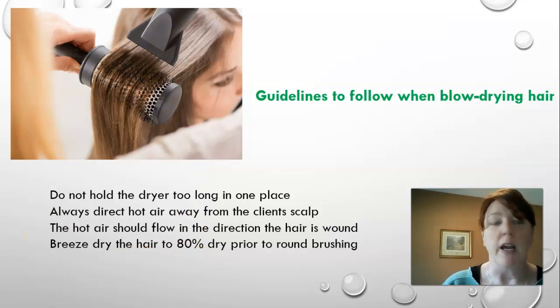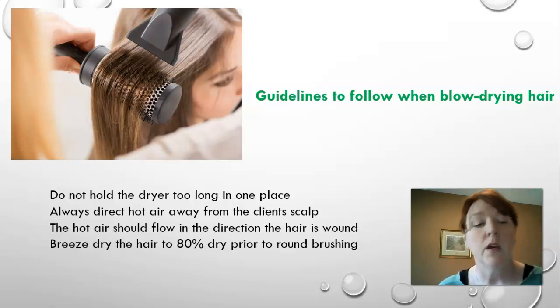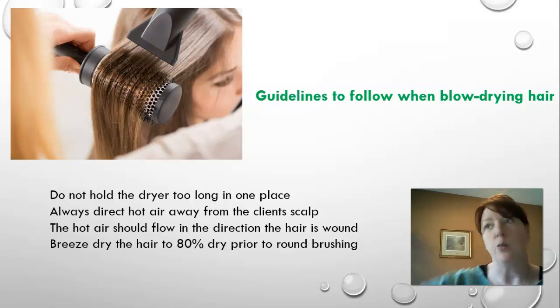Guidelines for blow drying hair: do not hold the dryer too long in one place — we don't want to burn the client or the hair. Always direct hot air away from the client's scalp. When pointing the nozzle away from the scalp you smooth the hair; pointing it at the scalp causes ruffling. The hot air should flow in the direction the hair is wound. Pre-dry the hair to about 80% dry before round brushing — this avoids damage and cuts a lot of time out of the drying process.